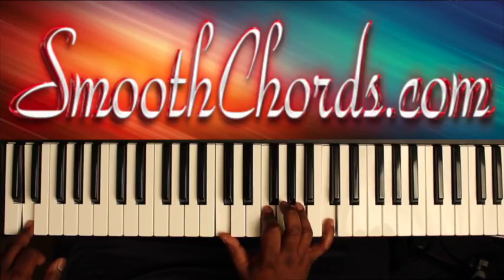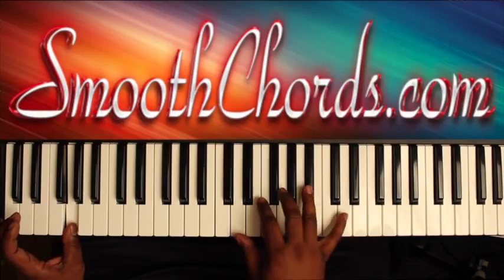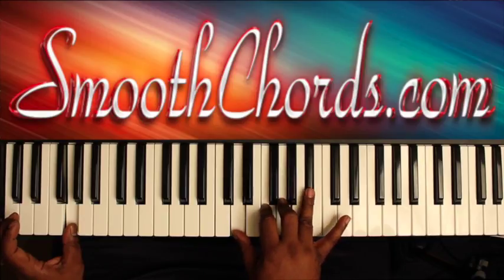D in your left, F chord in the right — the one we played earlier. Then go to a G in your left, and the right hand chord is back on D, F, G, B-flat.